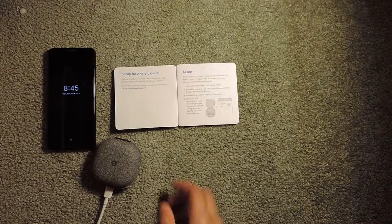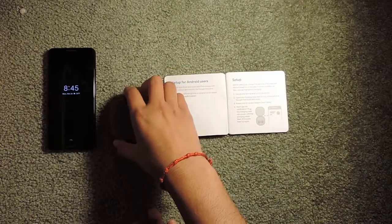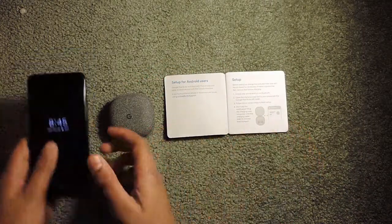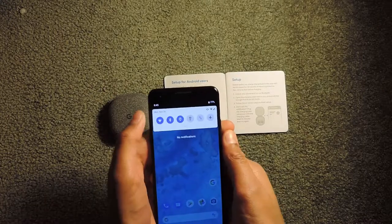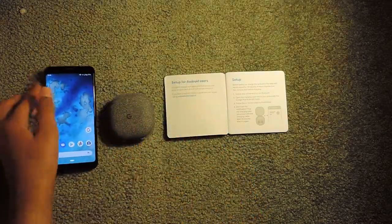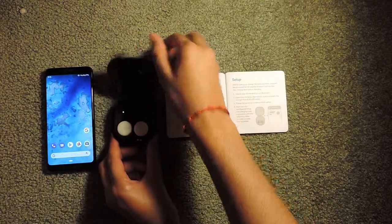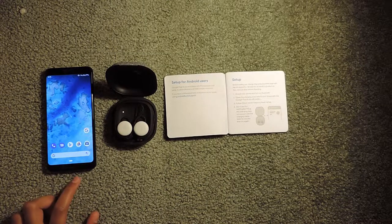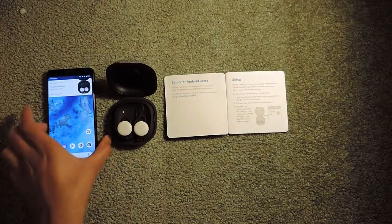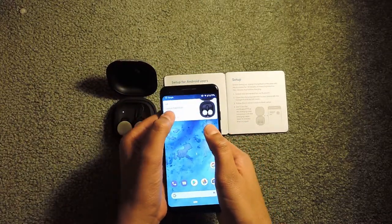It's been about 10 minutes so I'm going to go ahead and unplug the Pixel Buds. I'm going to put it next to my phone — the next thing I should do is unlock my phone. I'm going to unlock my phone, and I have to turn on Bluetooth — you can see Bluetooth is on. Now it's saying to just open up the case of the Pixel Buds, so I'm going to open it and hopefully it shows up on my phone screen.